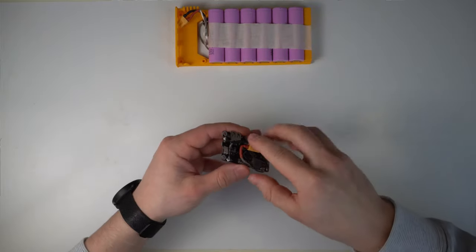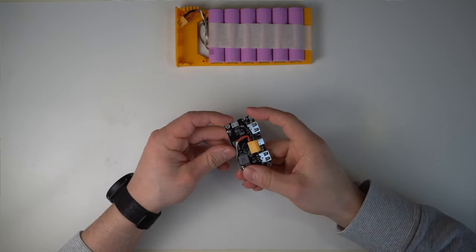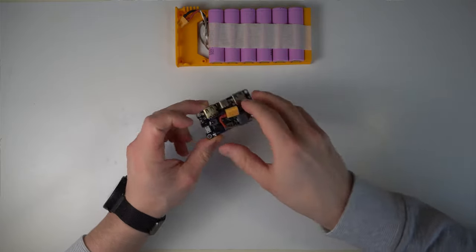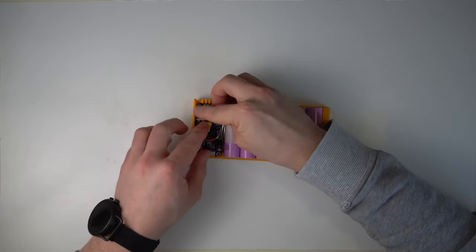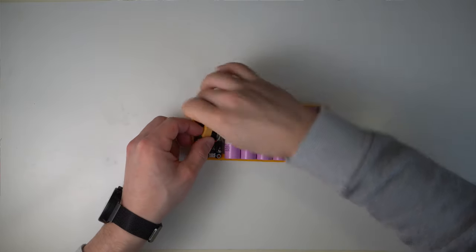Now cut two shorter pieces of wire, one again longer than the other, and solder the other part of the XT30 plug to them. Solder the other end of the wires to the controller board, matching the polarity. The cable should be cut in a way so you can fold the plug into the available space. My positive lead from the controller board was slightly too short, but it worked out.